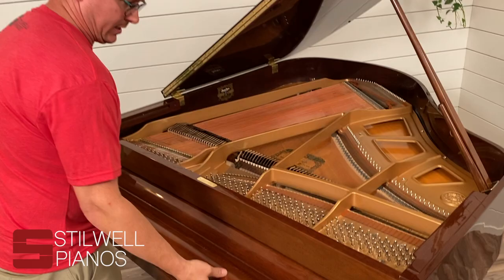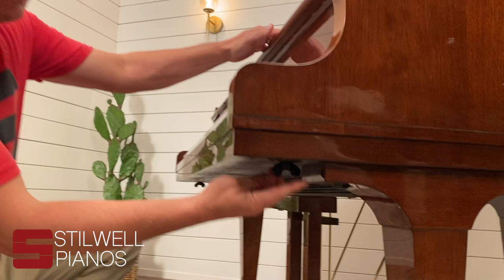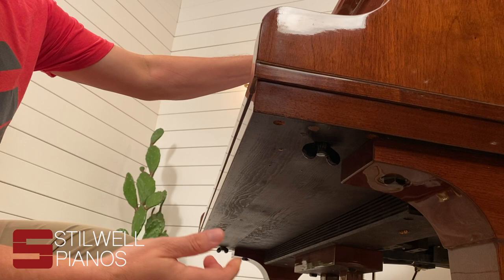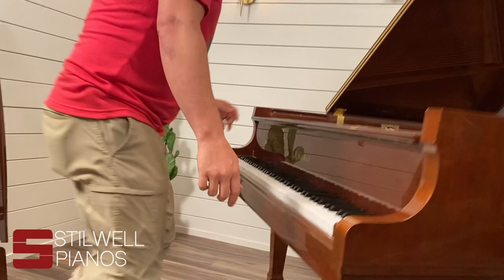Some older pianos will even have them embedded into the key slip, which is this piece of wood that runs along the front of the keys. Some pianos they just lift straight out with some pressure. Most of them you're going to have to remove the screws from the cheek blocks — sometimes with just a thumb screw like this, or with a large flat head screwdriver, and some will even have screws that come in underneath to secure it through the bottom of the piano here.